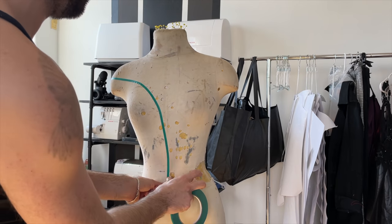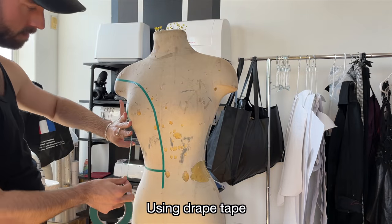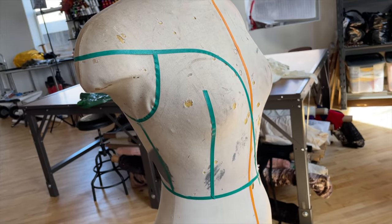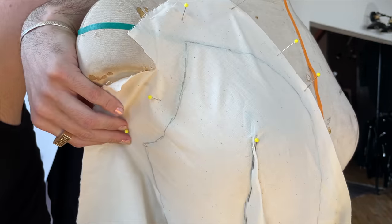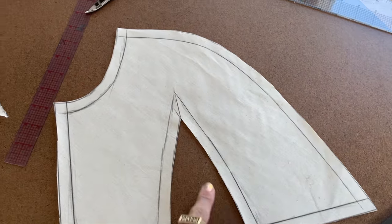I started the process like I always do, creating my pattern. I always think it's really important that I draw my lines out on the dress forms. It really helps me establish a shape, because the seam really determines the structure of a garment. I use straight pins around all of the sections, and then I trace it out. Once you trace it, you have your pattern.